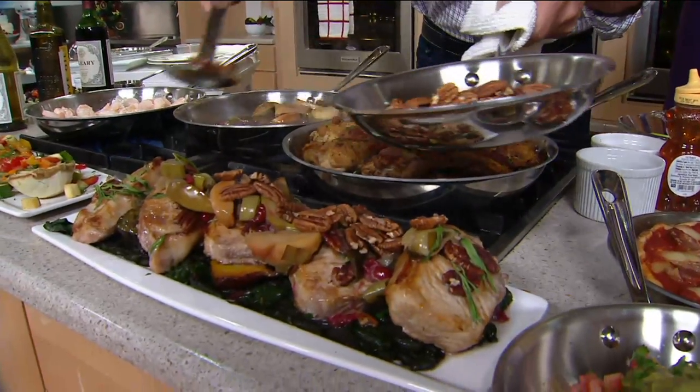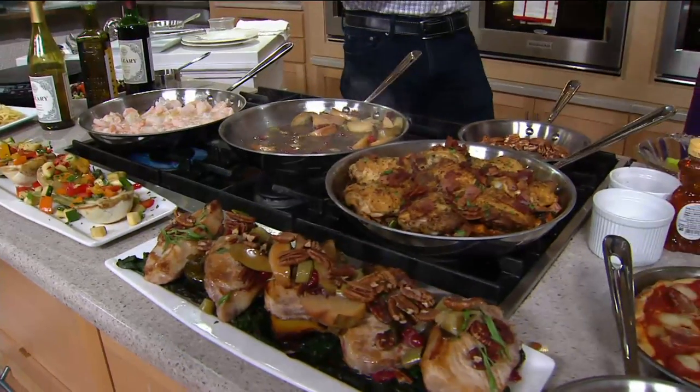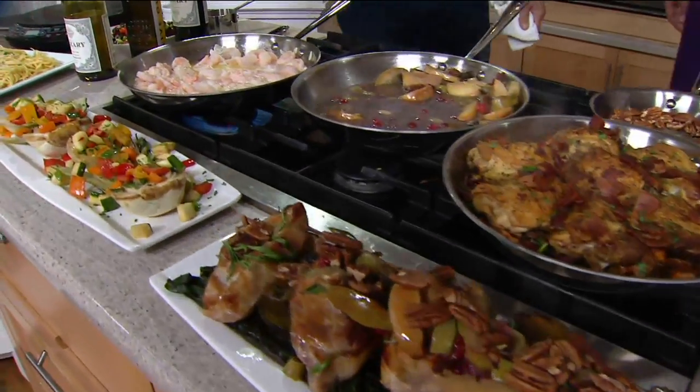That stainless steel is so important because it's non-reactive. What does that mean? All your flavors and recipes have that purity — there's nothing you have to worry about, there's no coatings. They heat up evenly, and I talked about even heating.